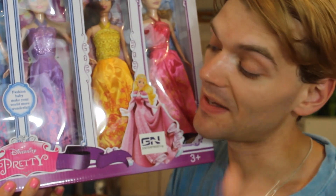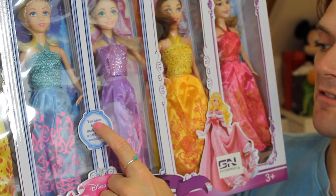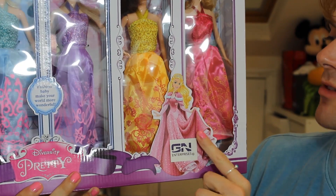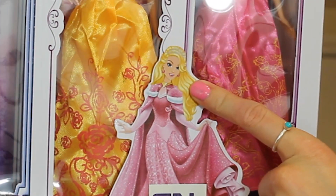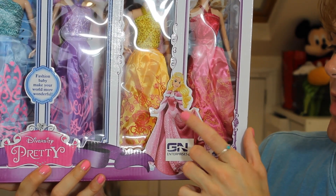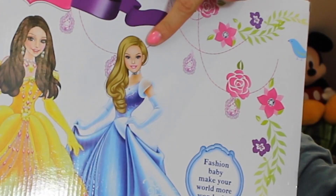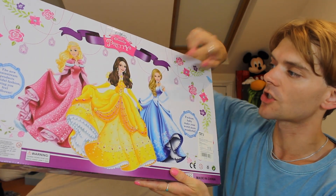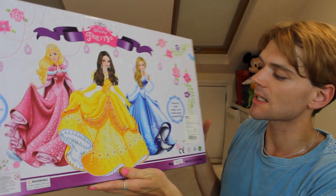First of all, this is not actually the Disney Princesses, even though it has the exact same font as the Disney Princess logo — this is Diversity Pretty. And then here it says 'fashion baby, make your world more wonderful.' On the side we have these really badly photoshopped images of the Disney Princesses. This one looks like Aurora's dress and body photoshopped onto a picture of Barbie's face. This is definitely just the stock image they often use at Disney for Aurora. On the back here you can get a better look, and this one is the most creepy — this is obviously Cinderella's body and they've awkwardly photoshopped another illustration of some random woman on top of her. They've done the same over here with Belle. This honestly feels like Invasion of the Body Snatchers, or like Leatherface has stolen their faces. It's very bizarre.